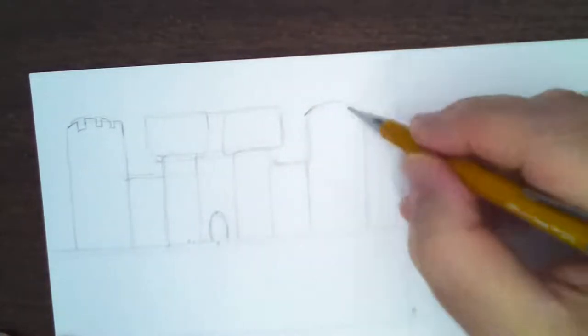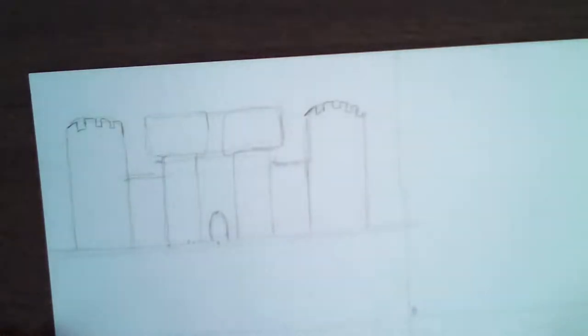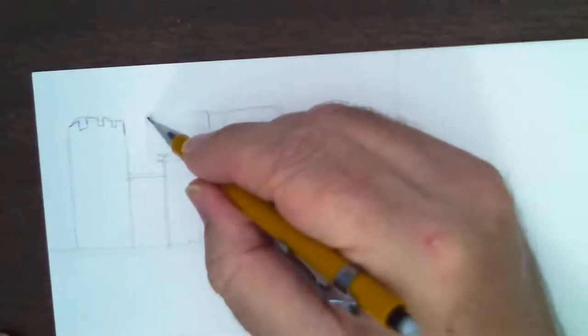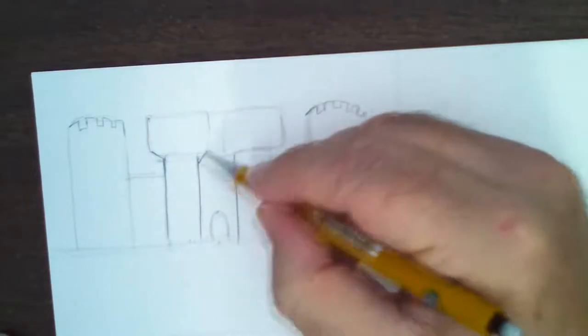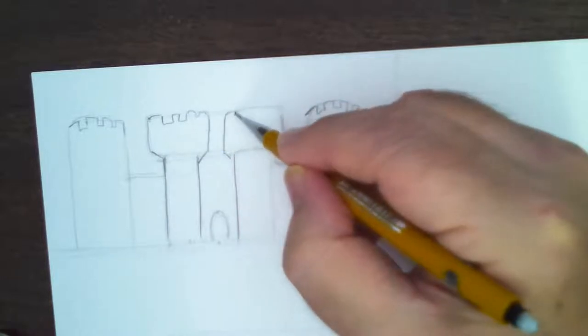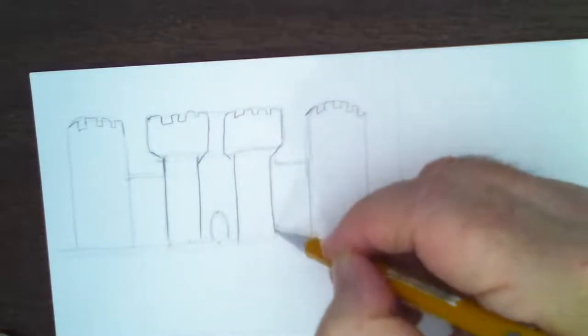Alright, I'm going to draw some crenels on top here — I'll thicken this up and make a matching thickness. Crenels are those little arch shapes. This castle was built back in the 14th century, about 700 years ago. I'm going to draw the crenels on this tower here — it has a lot more detail but I'm going to simplify it for our lesson. You're just trying to get the impression.